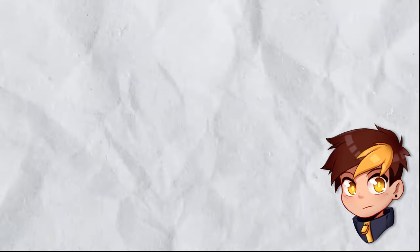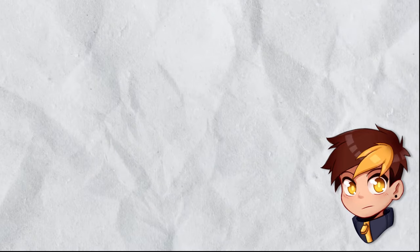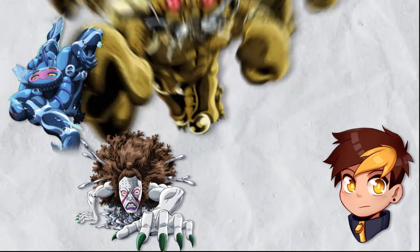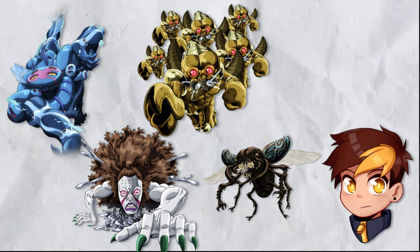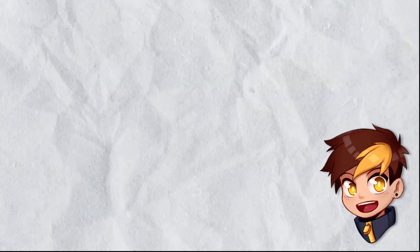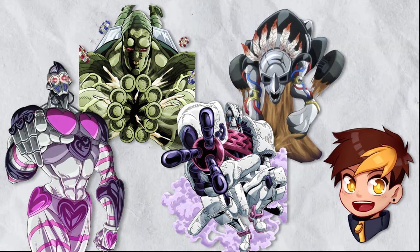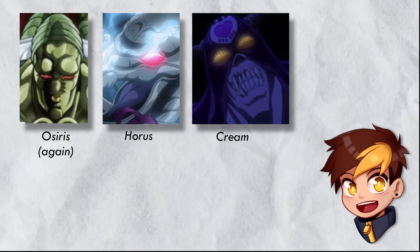Design-wise, there are very few unifying factors among stands in Part 3, mostly because Araki was still searching for the right aesthetic. Stands like Dark Blue Moon, High Priestess, Bovers, and Tower of Grey all look like living creatures of some sort. This changes as the part progresses and stands begin to have more unified features, especially the more robotic elements like Atum, Osiris, Judgment, and The Fool. Stand eyes also make a return and become more widely used.